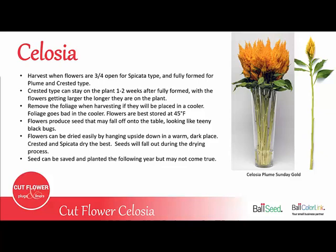You want to harvest when the flowers are about 3-4 open for the spicata type, and fully formed for the plume or crested type. The crested type can stay on the plant for another 1-2 weeks after they're fully formed, and the flowers just get larger as they stay on the plant. It's important to remove the foliage when harvesting, especially if you're going to be putting them in a cooler, because the leaves will turn brown in a cooler.